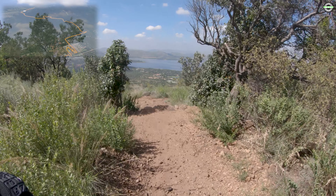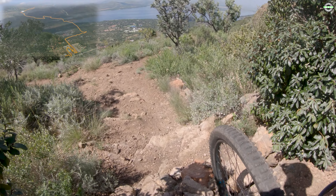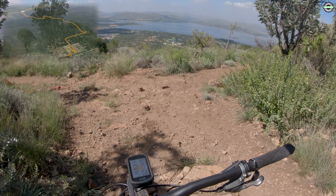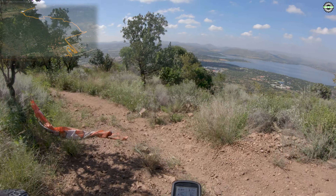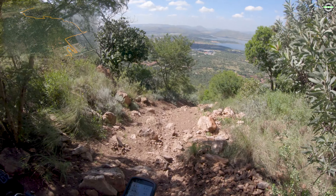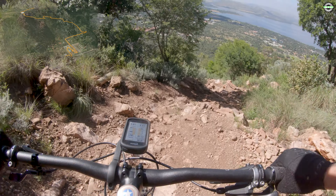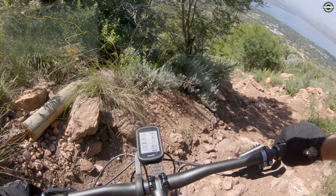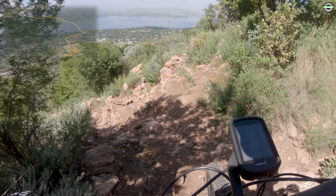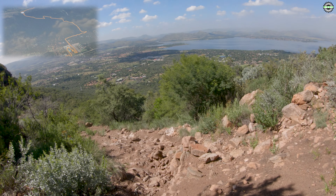A couple of drops down here. This one you can ride — I'll do it next time. I didn't know what to expect so I stopped to check it out first. Hectic downhill here. This is a really steep section. I'm pushing my bike down here.